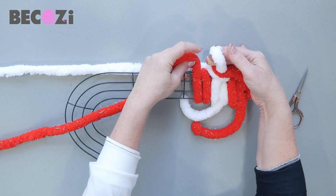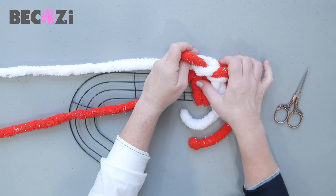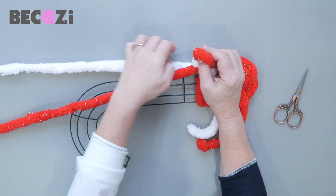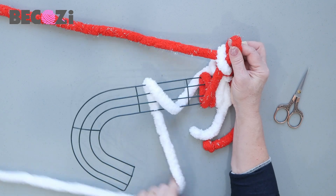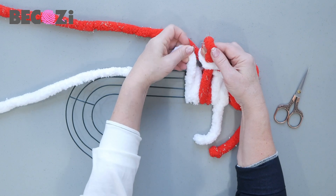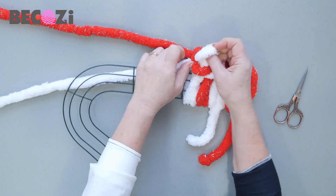Then you are pulling red through the white. Now we are switching to white. Red goes on the back. White goes on the back once, twice.